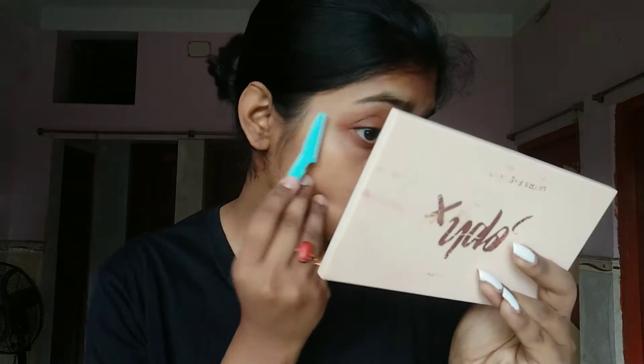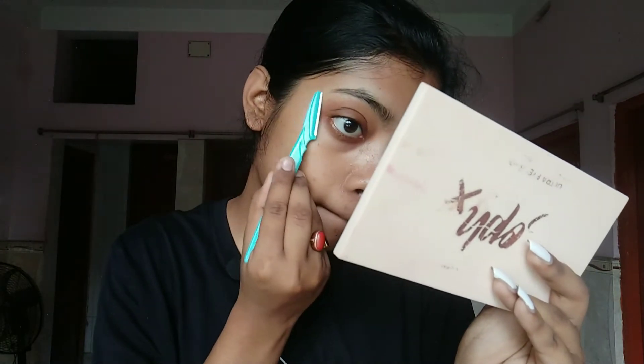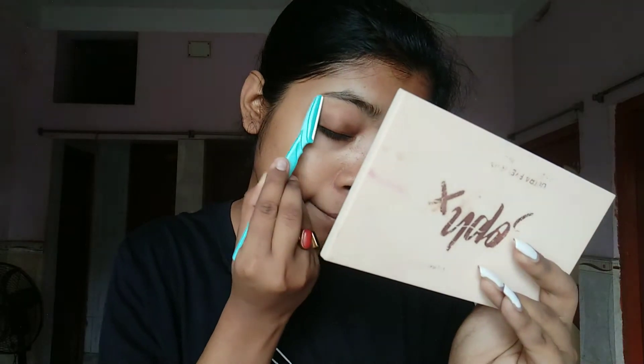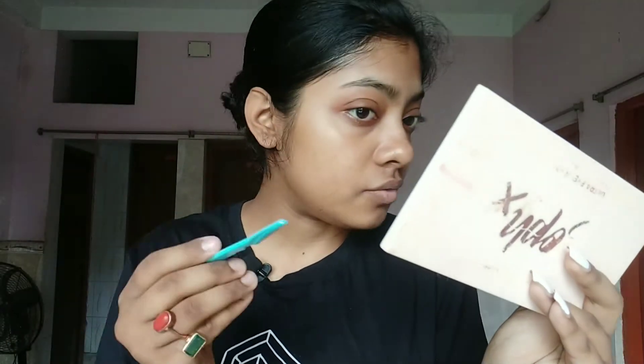I'll just start removing the excess hair — here, here, here. Be very careful while doing this because ultimately this is also a blade and you can cut yourself with it.